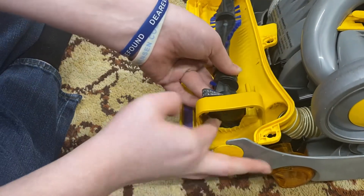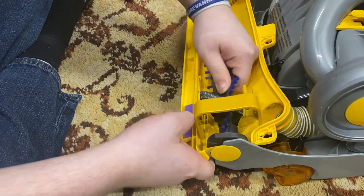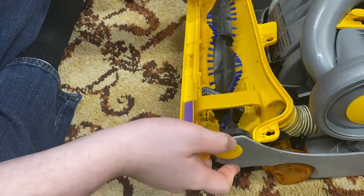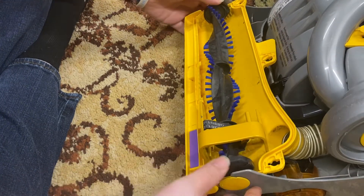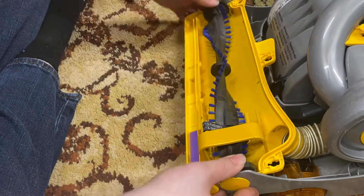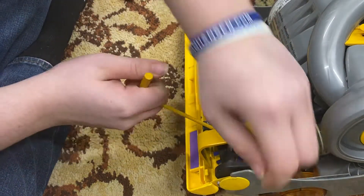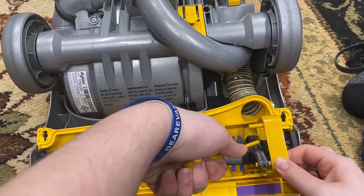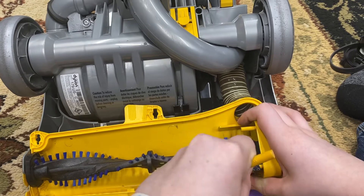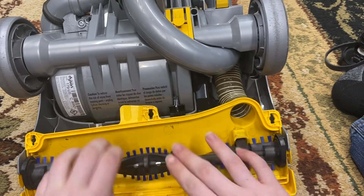Once the brush roll is in, spin it so the belt is over the correct part of the brush roll. The end caps need to be facing up — seat them in. If the other side doesn't go in, pull on this side and that side should go in freely. Once seated properly, pull the belt off the belt lifter tool while holding the tool, then remove it. Keep it in hard floor mode and give the brush roll a couple of spins to confirm it's seated.